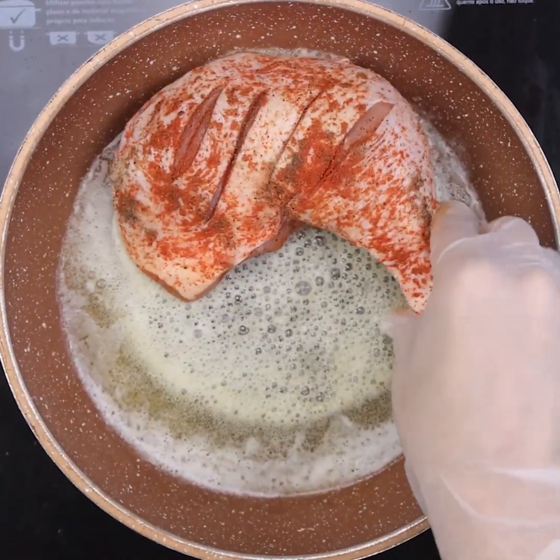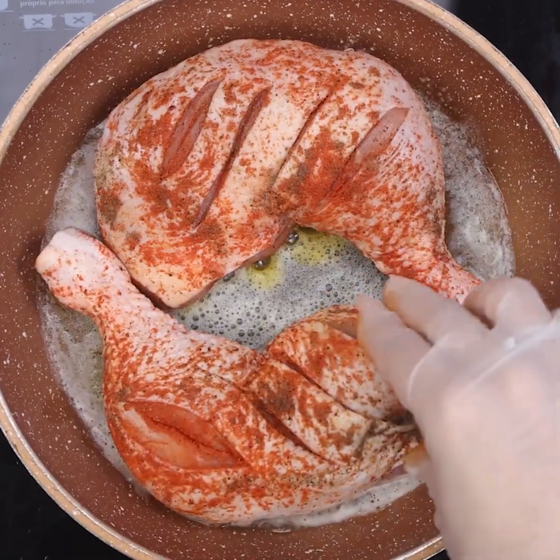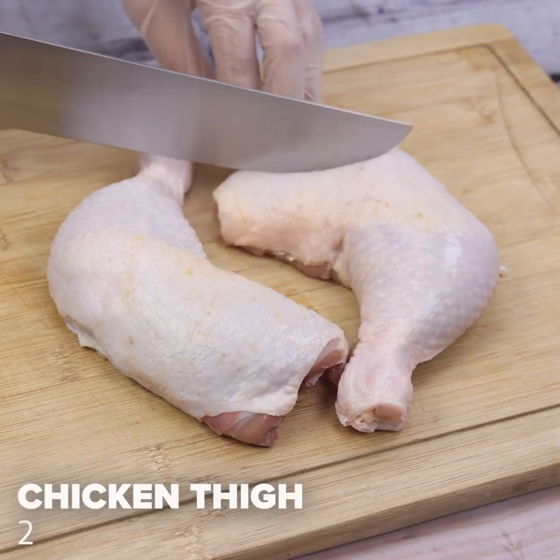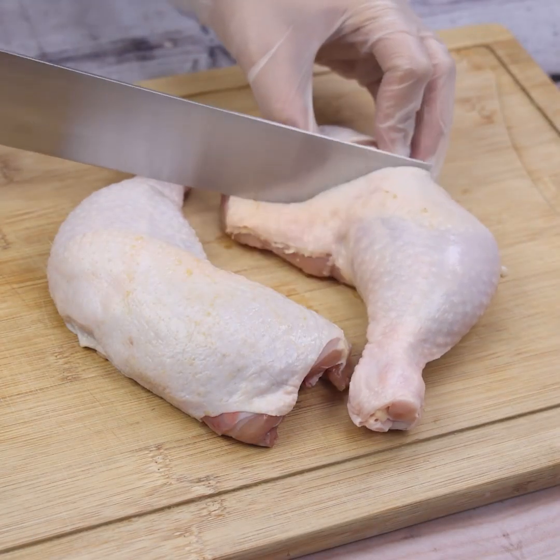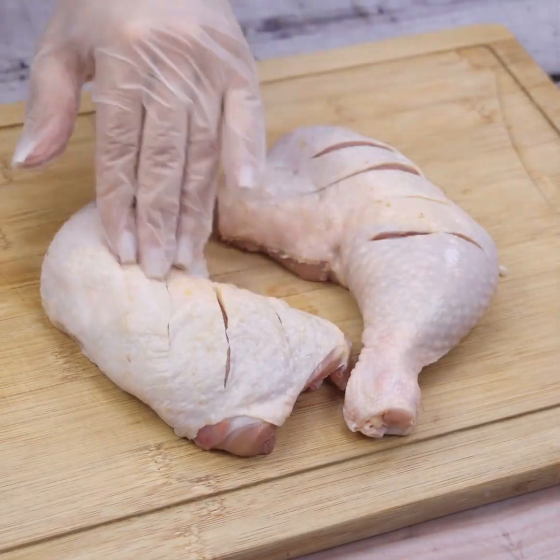I'm sure you never cooked chicken like this. Let's start our recipe today using 2 chicken thighs. With a knife, we will cut the chicken thighs in this way, thus facilitating the seasoning to spread throughout the recipe.